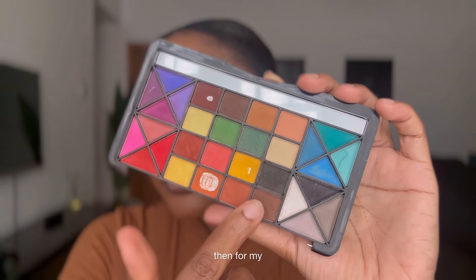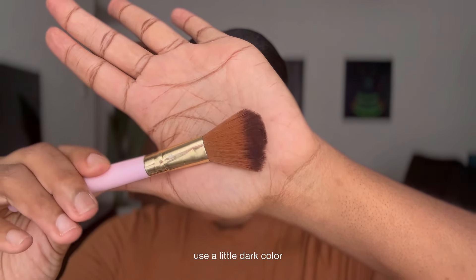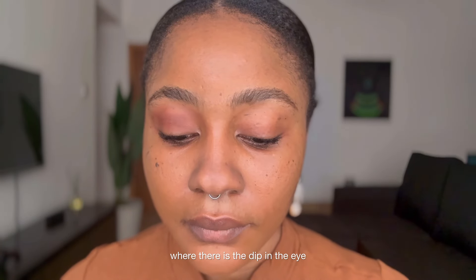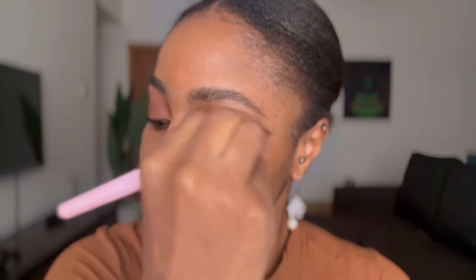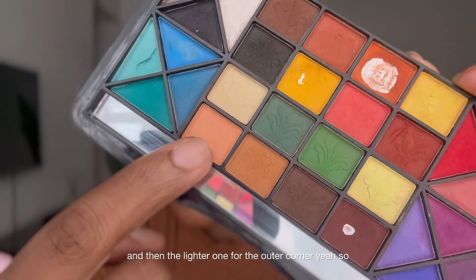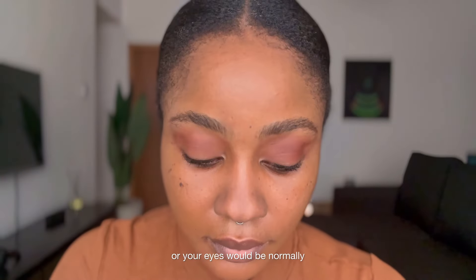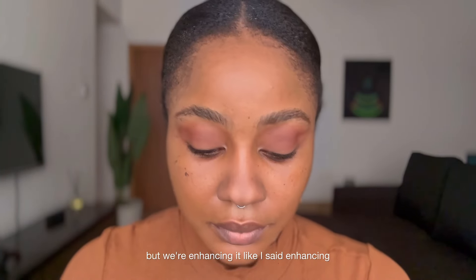Then for my eyelid, I just use a little dark color — I don't know what they call that part, but for the part where there is the deep in the eye. This is how you just know I'm not a makeup girly. You use the dark parts and then the lighter one for the outer corner, so that it mirrors how your eyes would normally look, but we're enhancing it — enhancing.